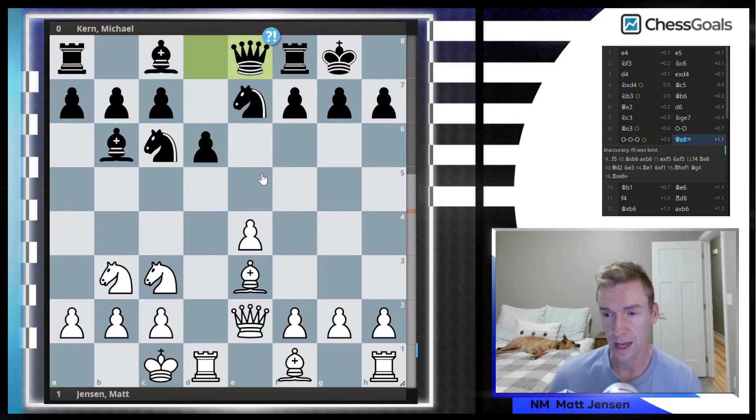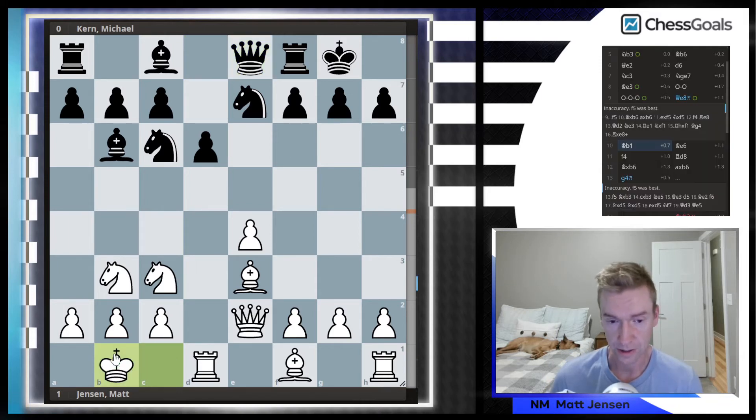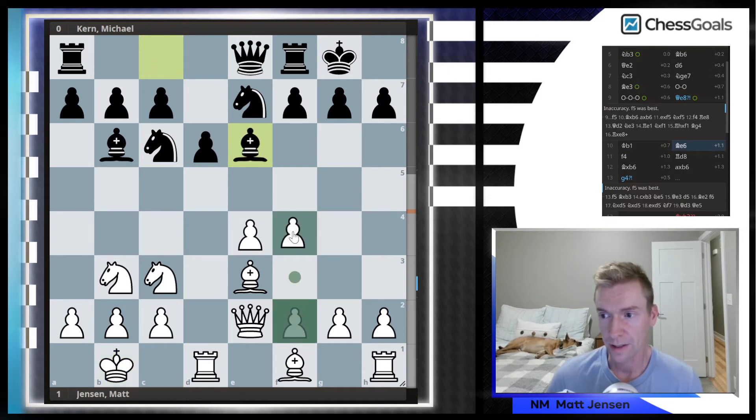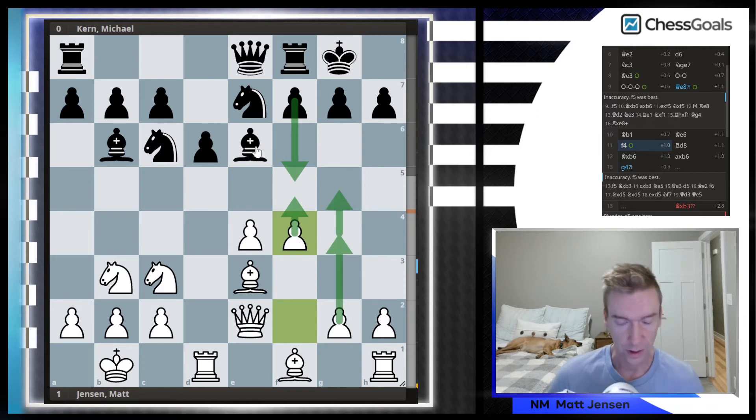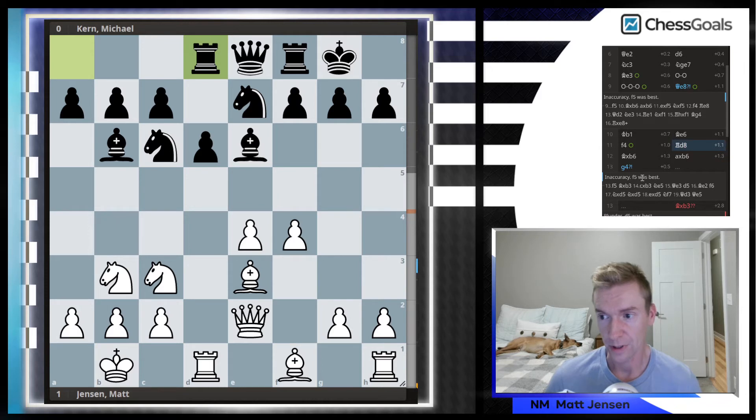He played Queen E8, so I just continued with the plan. I know in a lot of lines the King belongs on B1, so I decided to start with King to B1. Bishop to E6 was played, and here I played F4. I was thinking during the game that F5 is probably coming from Black, and if Black doesn't play F5, I would like to play F5 myself to shut down these minor pieces and get my pawnstorm going on the G file. Then Rook D8 was played.